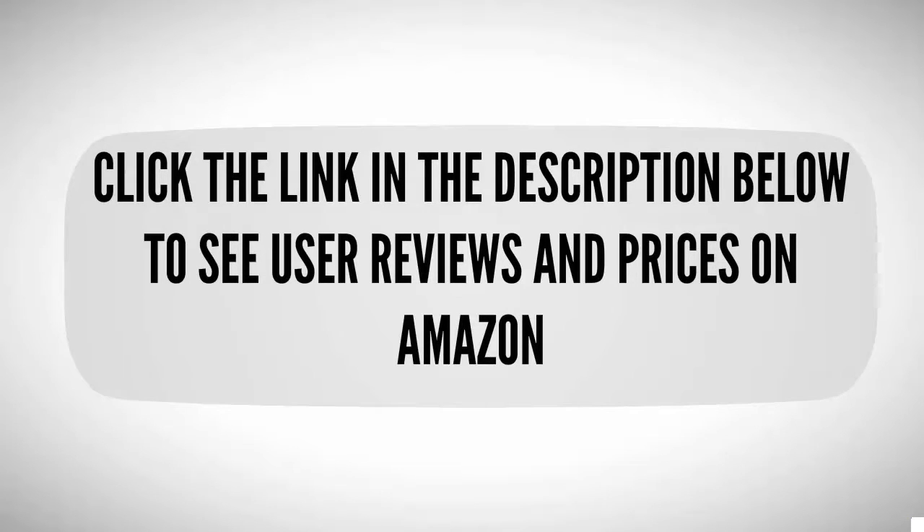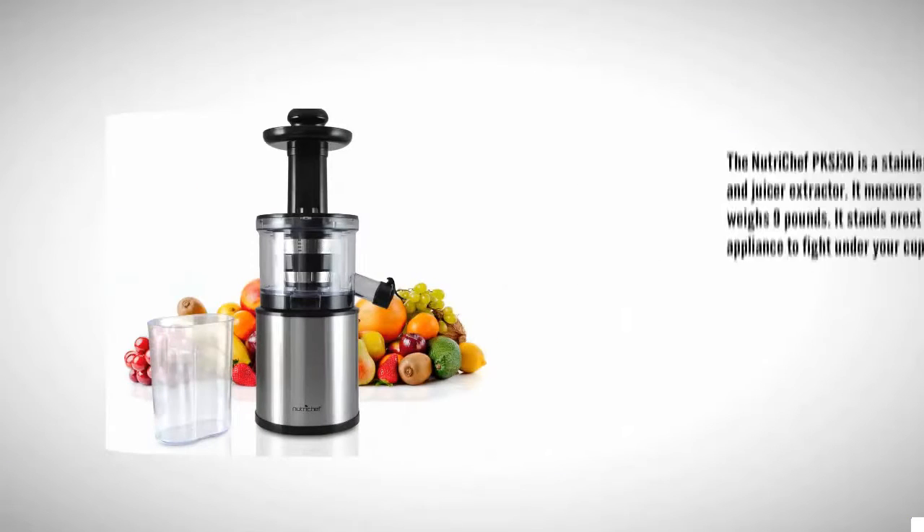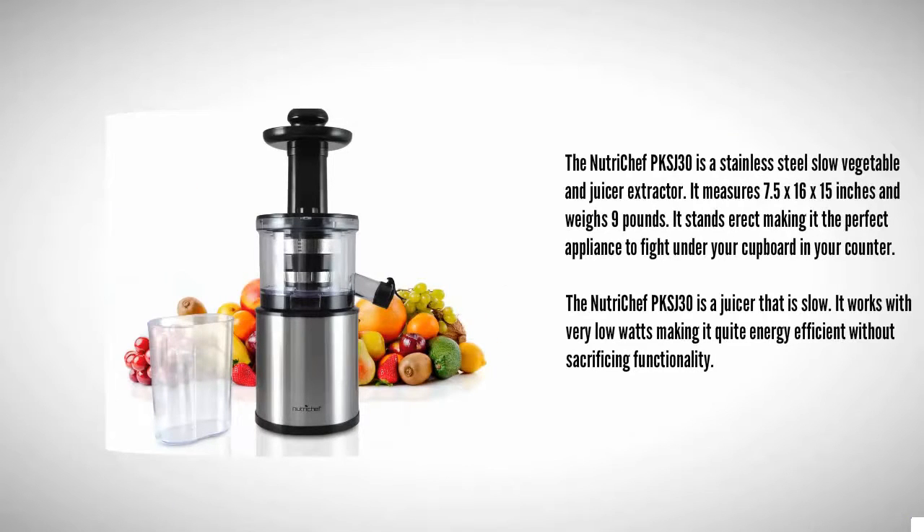Halfway through our list at number three, the NutriChef PKS J30 is a stainless steel slow vegetable and fruit juicer extractor. It measures 7.5 x 16 x 15 inches and weighs 9 pounds, standing upright and fitting perfectly under your cupboard on your counter.